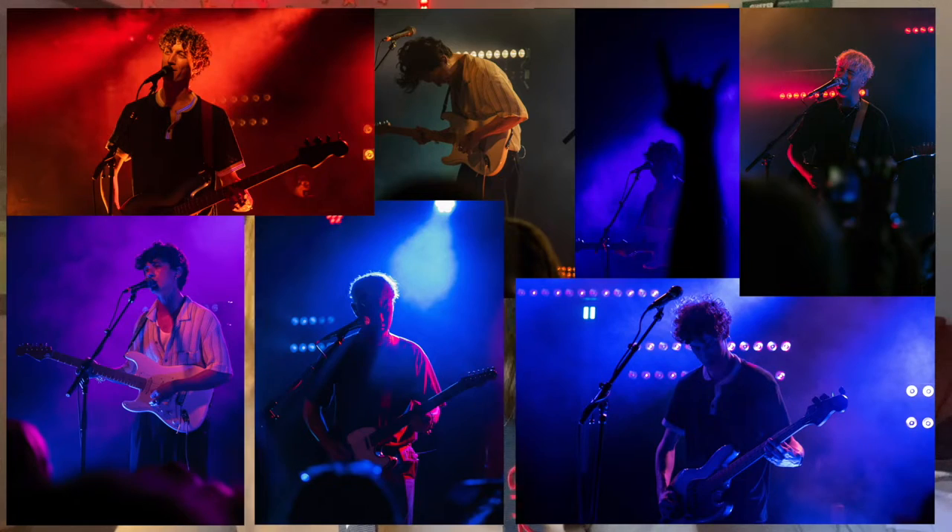I was kind of nervous about bringing my camera in, but they scanned me with the metal detector and no one said anything. I got some very cool pictures, and I am super happy with how they turned out. The lighting in the venue was so cool, and that kind of inspired me to turn one of them into a painting.